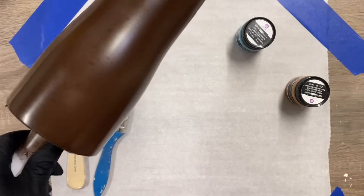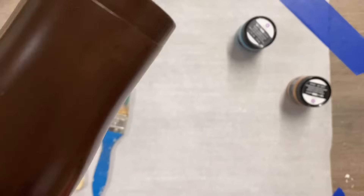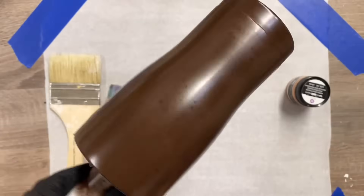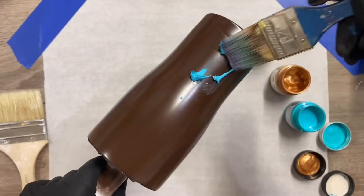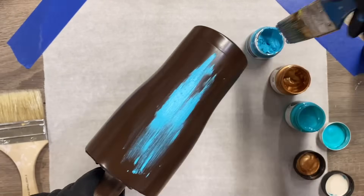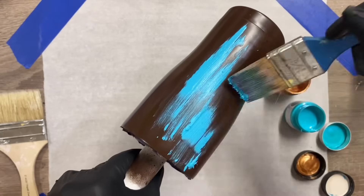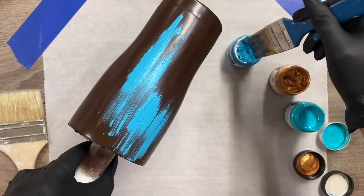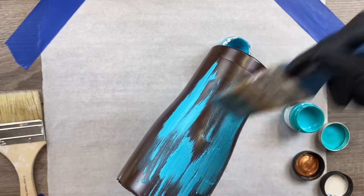We are starting with a fully prepped and sanded cup that I have already spray painted brown using this satin espresso color from Rustoleum. We are using the patina paste paints from Prima Marketing — I will have the links to these paints below. I absolutely love these paints because they make patina cups so easy; I literally got this done in under 10 minutes.